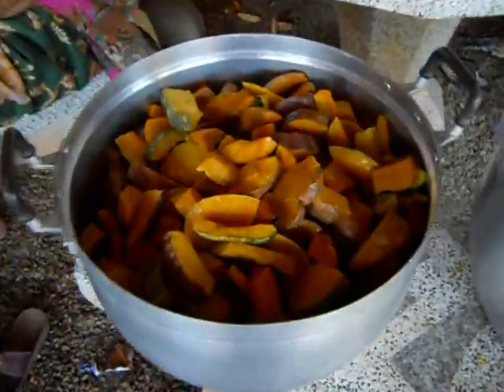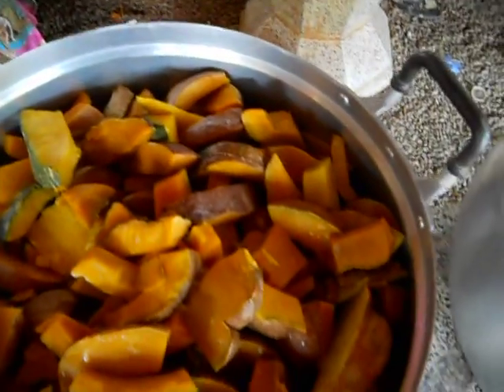We steam first, and then we make a syrup, and we pour the syrup over the pumpkin.